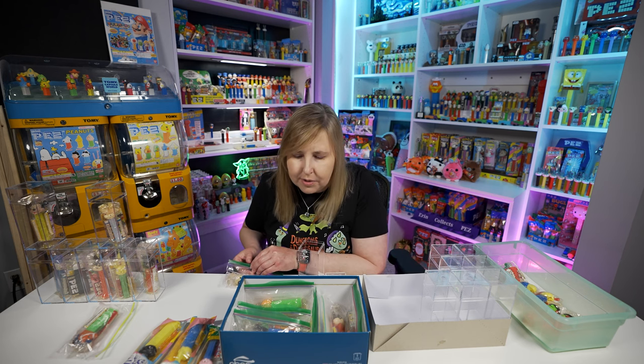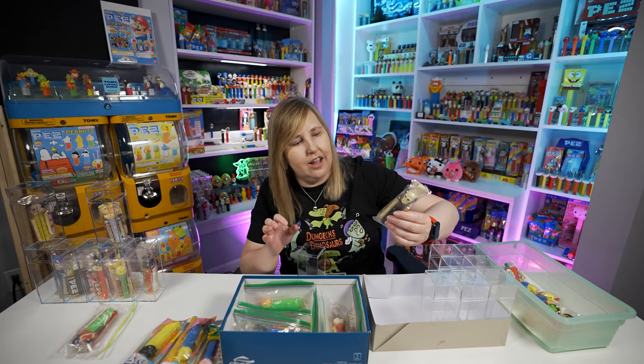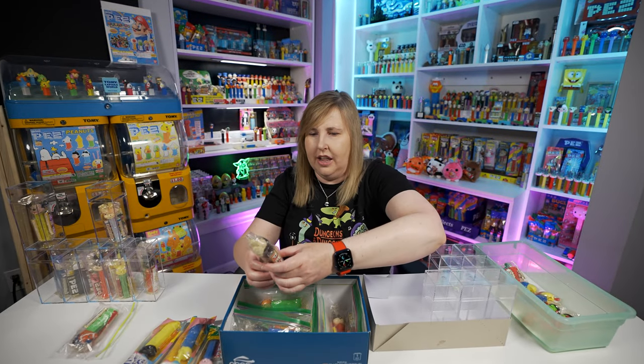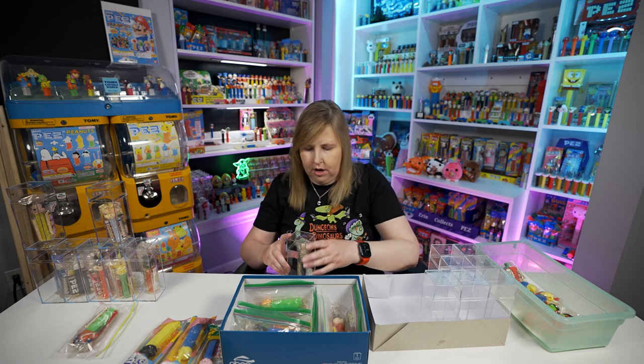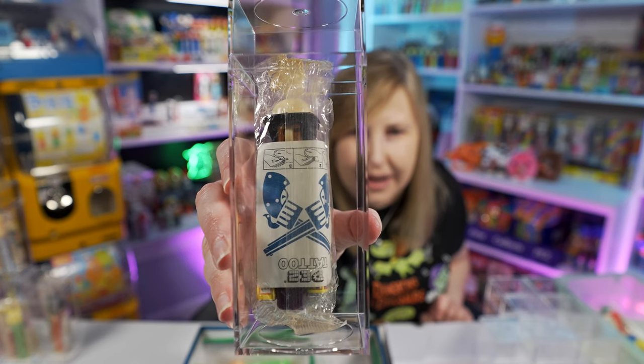There's a skull — got the strawberry candy, and grape candy on the other side. Inside this one, there you go — looks so good in the box. There's a better look at the tattoo on the back; it's upside down.